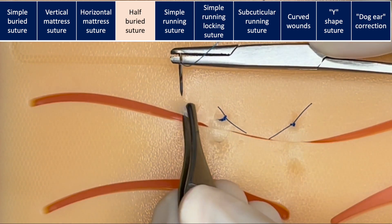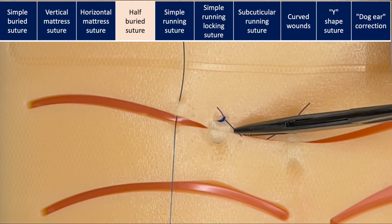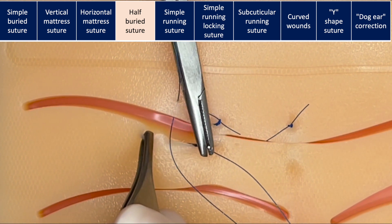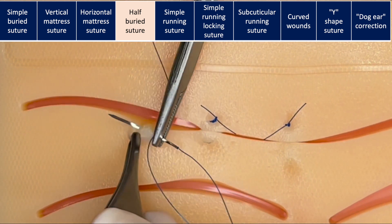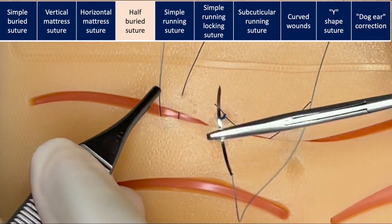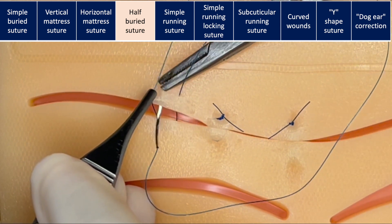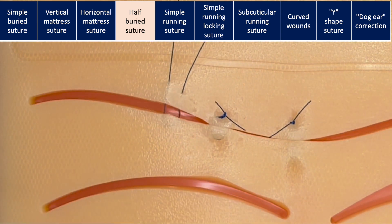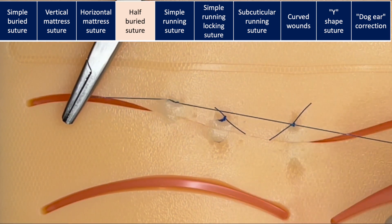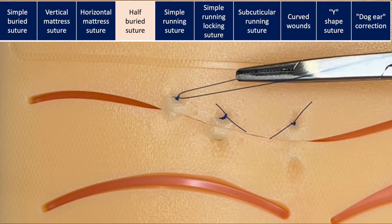A variant of the horizontal mattress suture is the half-buried mattress. You start on one side in a horizontal mattress way, and then on the opposite side, you remain within the dermis in a horizontal manner, employing a subcuticular approach. Then you come back and exit in a horizontal mattress way again. When you tie the suture, you will only have marks on one side. We use this technique a lot in plastic surgery — for example, in flaps where you want to avoid interrupting the blood supply.